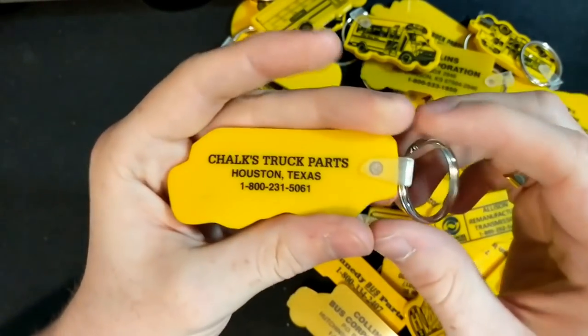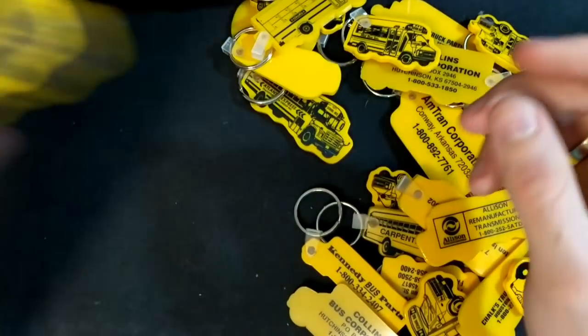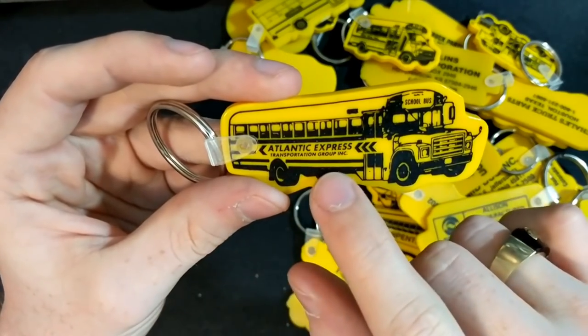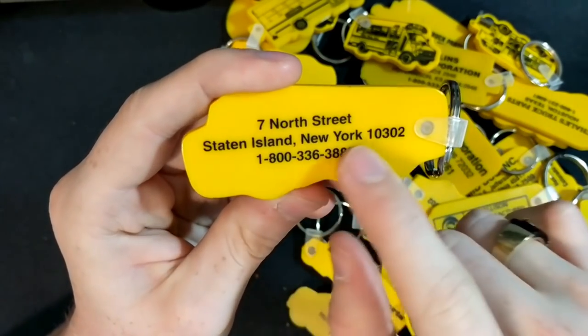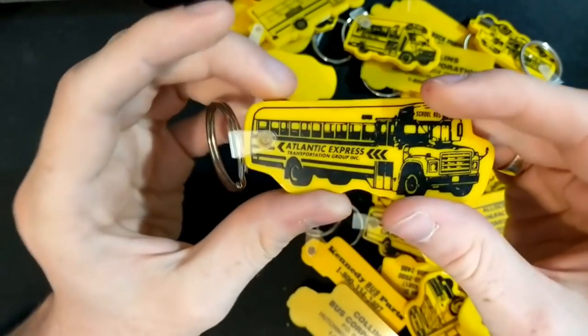Chalk's Truck Parts again — like I said, the Houston dealer. We got a lot of these Thomas S1800s. We got Atlantic Express Transportation, which was a New York transportation company out of Staten Island — very, very well known in the bus community way back when.